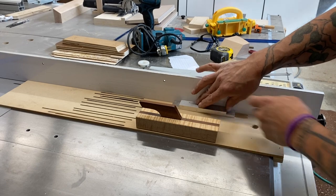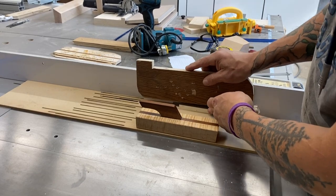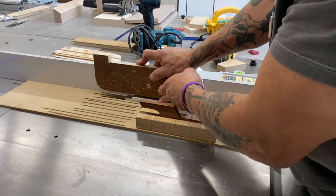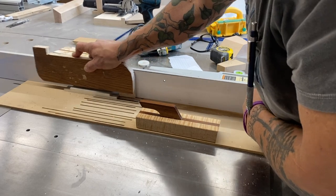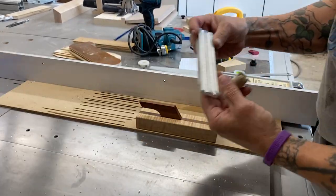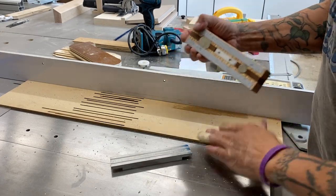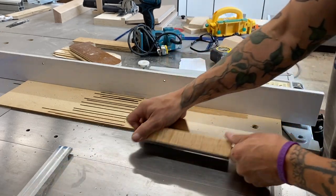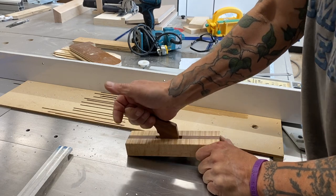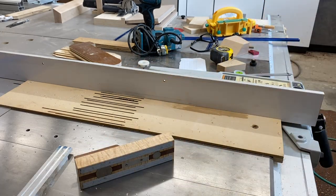Prior to making any of these grooves I had a sample piece of wood that was the same width as the aluminum, and with that I could do all my sample cuts and make sure the grooves were all in the right locations. This magnetic hold-down clamp has sandpaper on the bottom so it really grips the surface, and that lever helps release it without having to slide it. There's a bit of aluminum on the bottom so it doesn't wear — I love that thing.